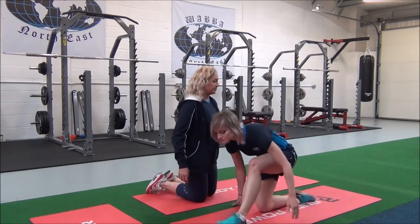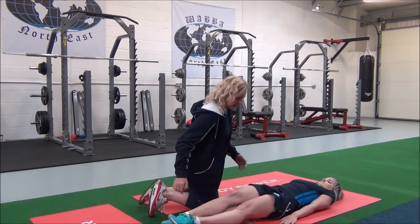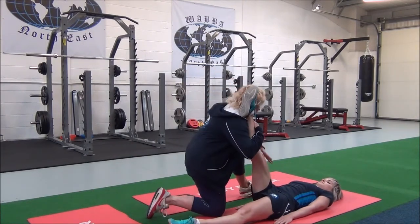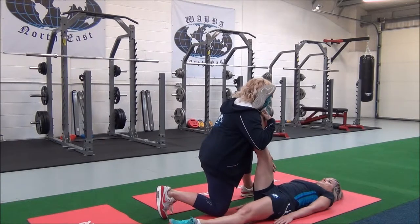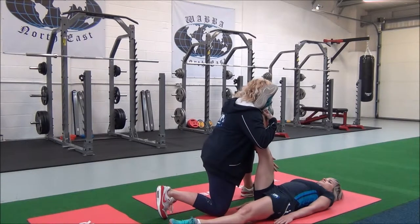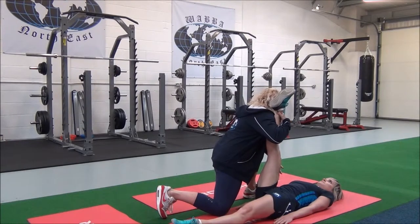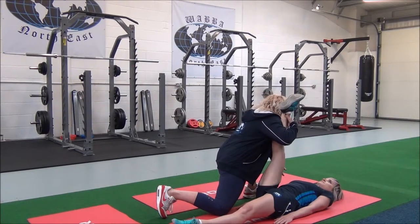Jasmine, I'm going to get you to lie down with both legs outstretched. I'm going to lift this leg up. So breathe in. As you breathe out, we're going to apply the stretch and override your resistance. Keep going. More.